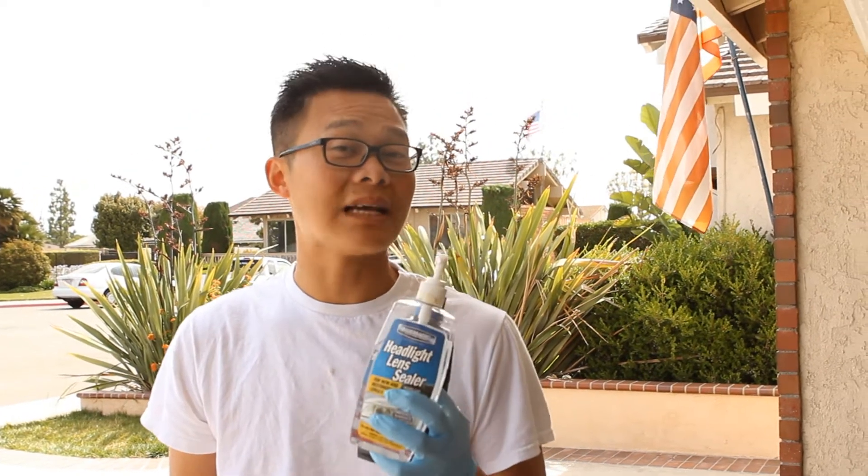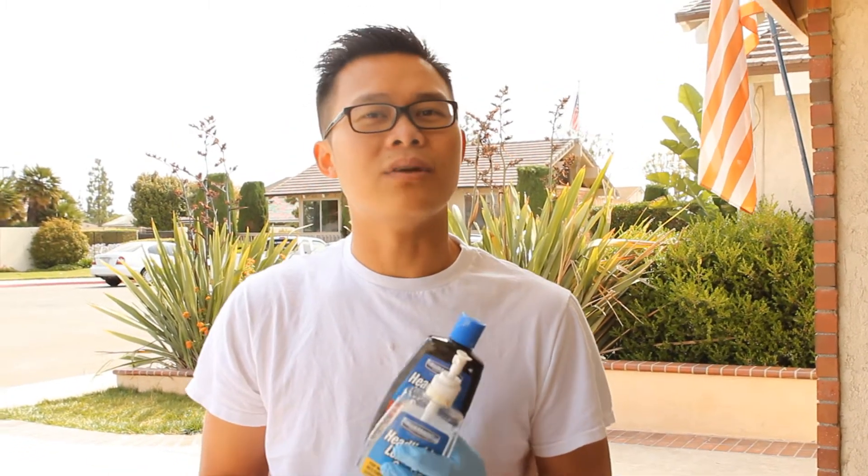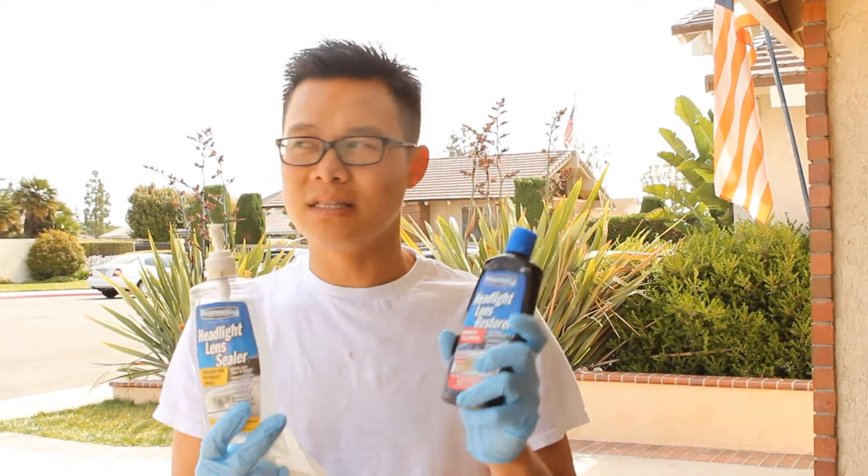A common problem we face with cars is that headlights tend to get cloudy over the years. What I do to get my headlight back to a shining state uses two products that work really well, doesn't take very long, and doesn't require any sanding. Sanding might work a little better, but you have to know how to sand well — otherwise you risk making a mistake.